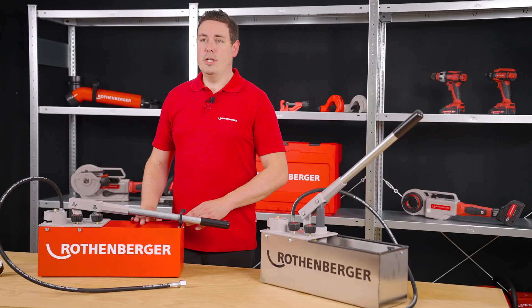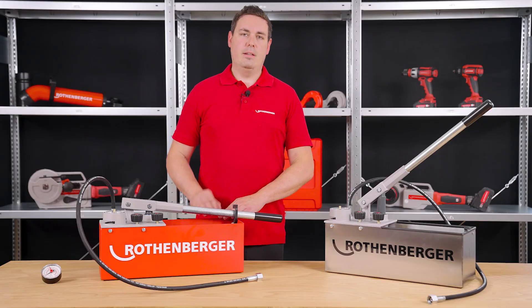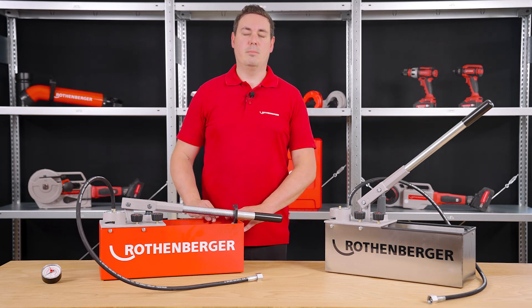If you are interested in our other test pumps, just click on the link in the video description. If you have any further questions or wish to share your experience with our test pump, please feel free to post a comment below on this video. I would appreciate that very much. Thank you very much for watching. I wish you all the best. Take care.